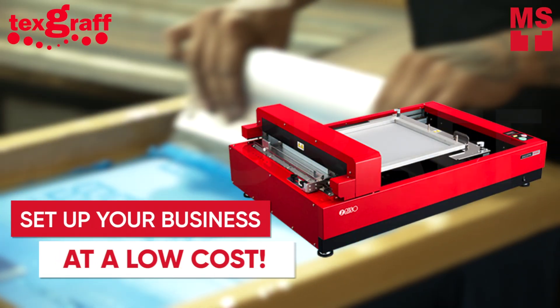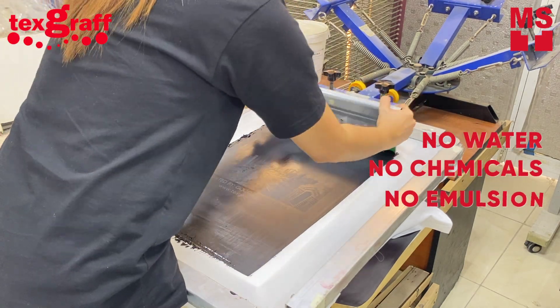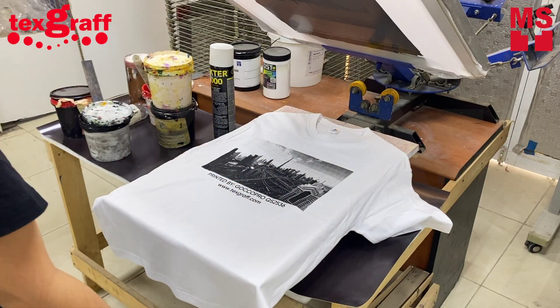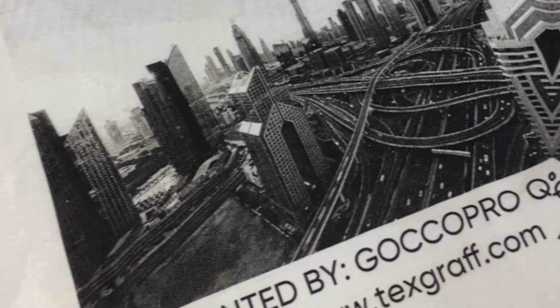With the QS2536, it will help you set up your business at a low cost. No water, no chemicals, no emulsion, no positive film, and no darkroom needed compared to traditional screen making. Printing is made easier with Gokka Pro QS2536.